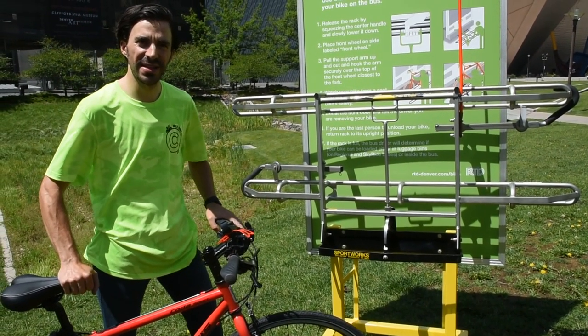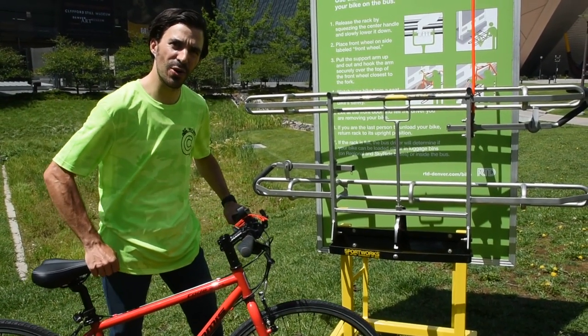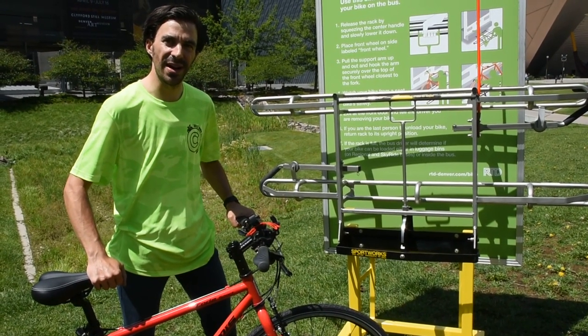Hi, my name is Evan Gatsios. I'm with the Denver Regional Council of Governments Way to Go program. I'm here to show you how easy it is to put your bike on a bus.